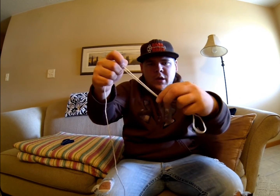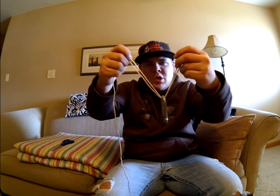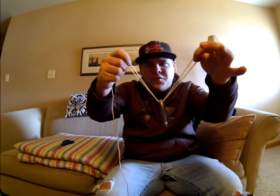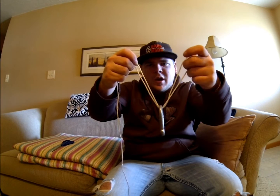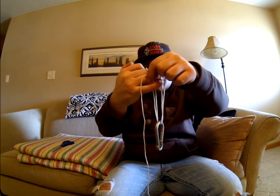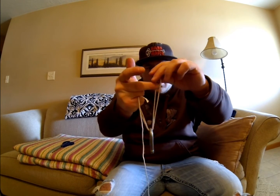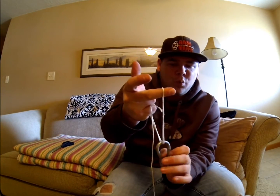Just like that. You want this to hang low — you want this loop on your middle finger and this line on your pinky. Then you're going to pinch it with your middle finger loop.